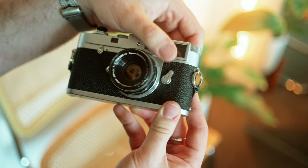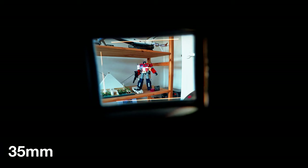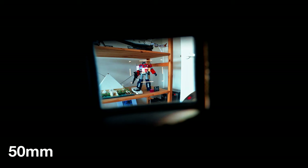Most rangefinder cameras also have this — a frame line selector switch, which allows you to change the frame lines to various different focal lengths to see what the image would look like without actually having to change the lens. On the M2, the frame lines are for 35, 50 and 90 millimeter lenses, but that's not to say you can't use other lenses — it just won't show the associated frame lines. I've used a 28 millimeter lens on my M2 and I just use the external dimensions of the viewfinder itself to give me a rough approximation of what the frame line would be, and that actually worked fairly well.